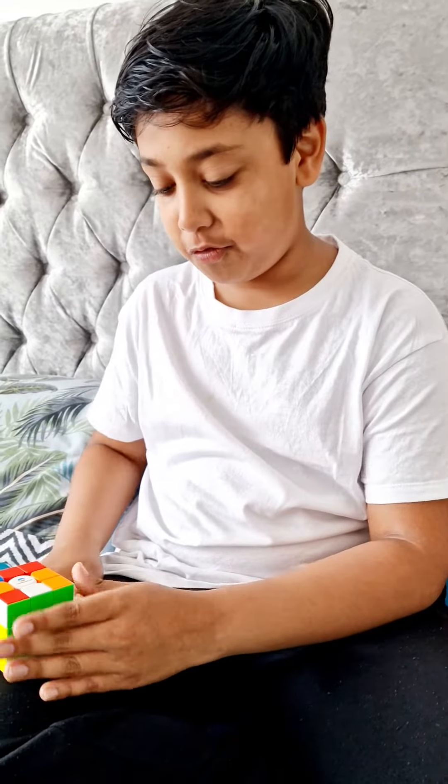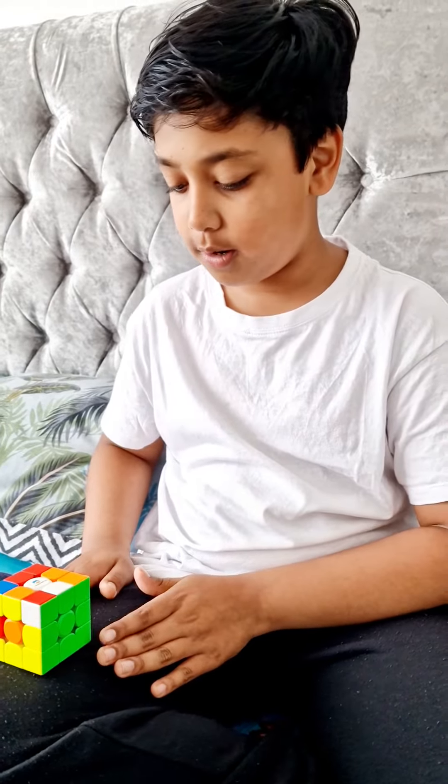Well done, Ihtisham! And now I'm going to do the white side, which I'm very fast at — three, two, one, go!